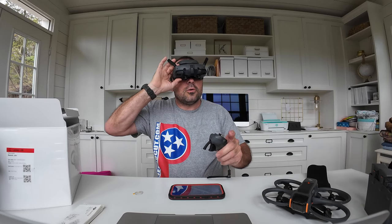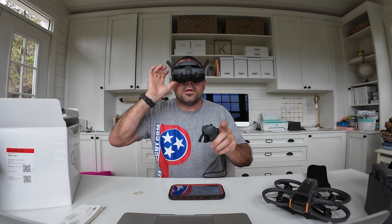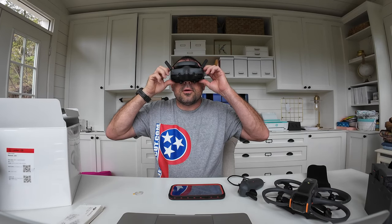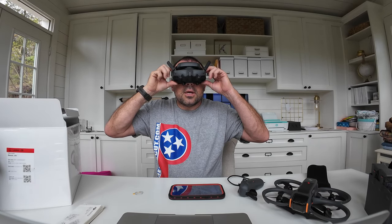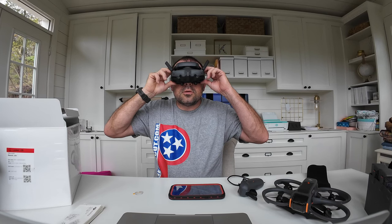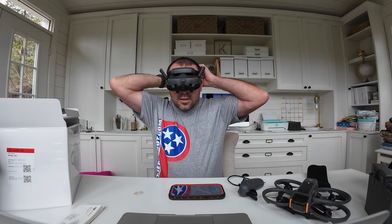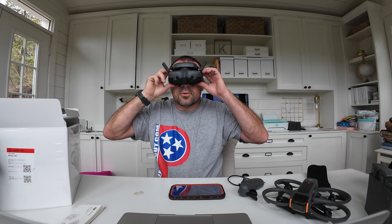Short click then long click to turn on the motion controller. It's now showing up in the goggles. You can move the language to English or whatever you need, then hit next. It'll walk you through adjusting the headband, which is pretty self-explanatory — just get it to where it fits comfortably.